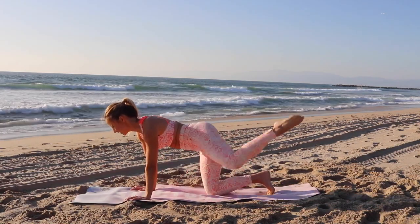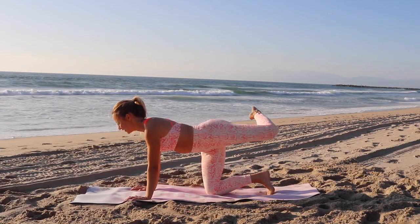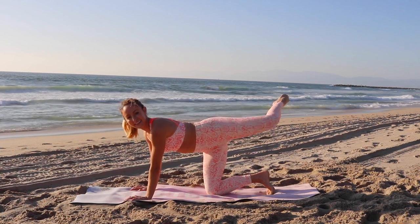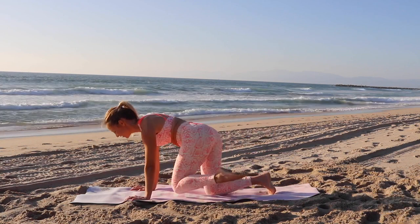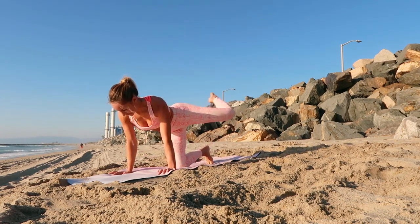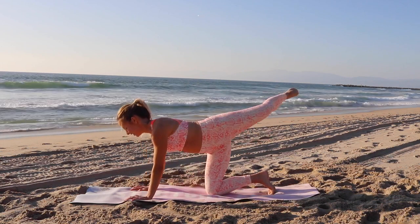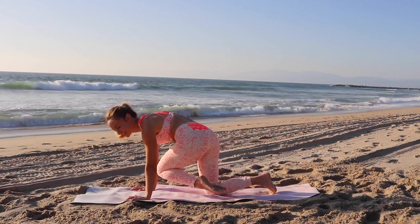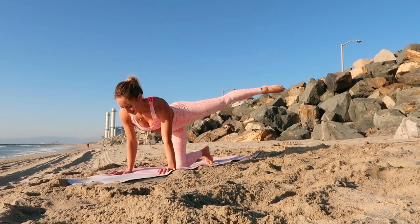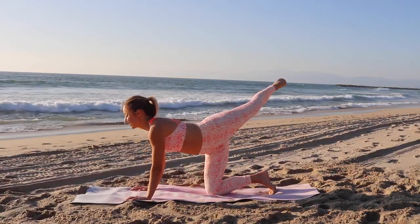There we go, just like that, keep it up. It's the other one. There we go. Just like that, keep it up.